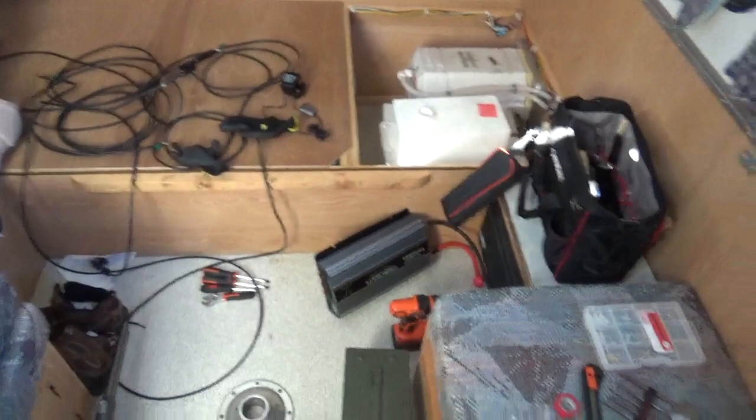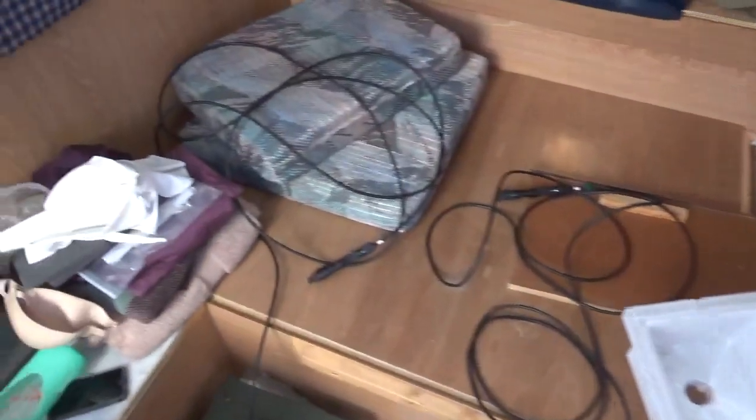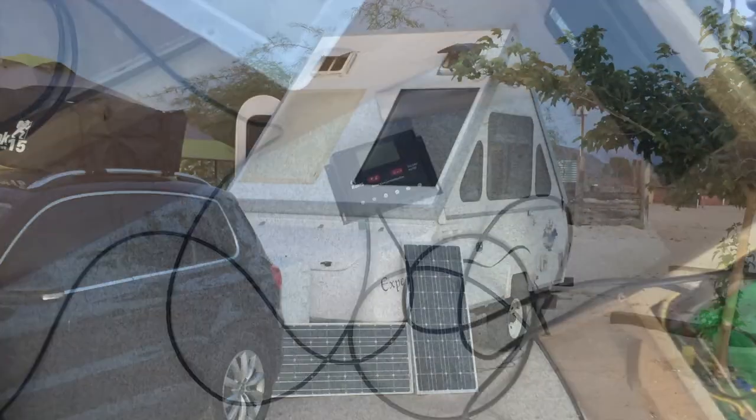Now with the inverter installed, it's time to connect the MC4 cables to the solar charge controller. The MC4 cables are what connects the solar panels to the system.